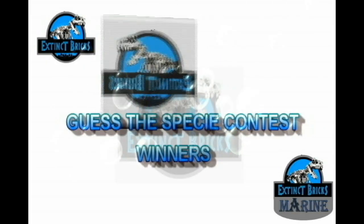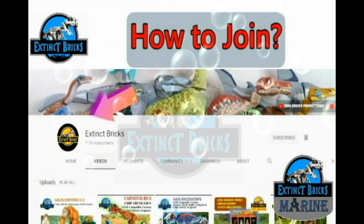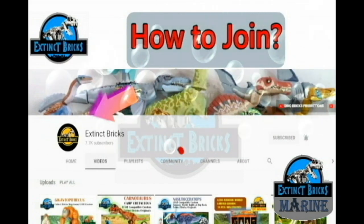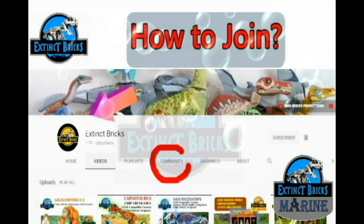The winners of the Guesses PC Contest will be announced at the end of the video, but for now here's how to join. Just click on the Extinct Bricks icon and then click on the community link to be able to see all my posts.